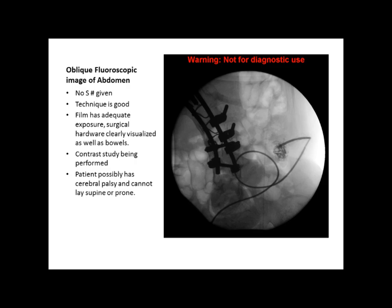The rotation of the patient and the hardware might possibly indicate that the patient has cerebral palsy and they can't lay supine or prone. It could possibly be a cholangiogram — because of the contrast study, maybe checking some duct work. It could be anything from a cholangiogram or even a functional study; it's unknown. Since it's instant fluoro, we don't really know exactly what the study was, but the film was adequate in exposure, contrast is visible, the bowels are visible, and the surgical hardware is visible.